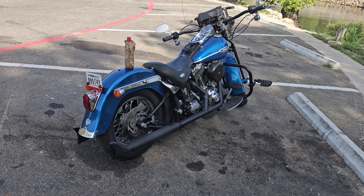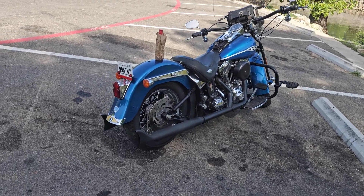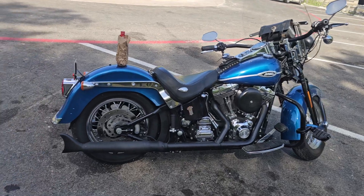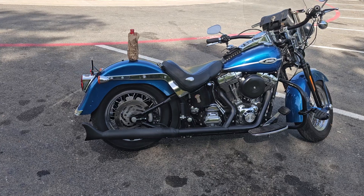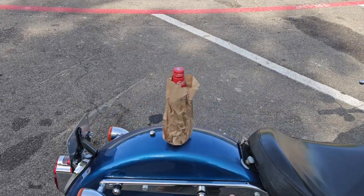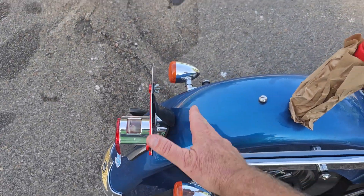Harley Davidsons are pretty beautiful the way they come. You customize them to your own personal needs — like I'm blacking mine out and I want to figure out how to do the single seat. I've been trying to get away from putting bags on it but I'm gonna have to put some bags on it. On the old Harleys, this part right here would have gone round and the bags would have bolted right to the fender with a hinge in the back.